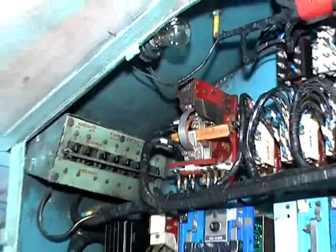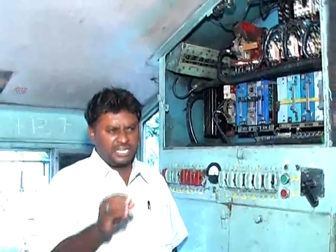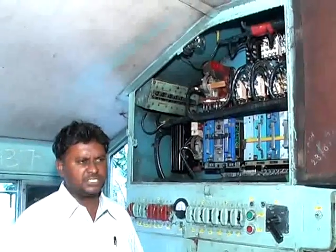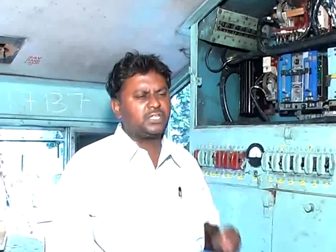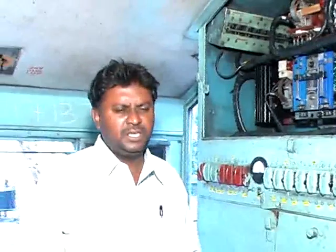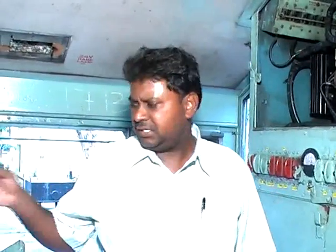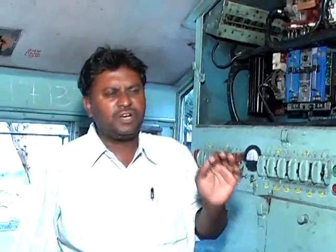After packing the GF contactor, before starting the train, the driver should follow some instructions. Number one: if it is a passenger train or a goods train, before opening the throttle, the driver should ensure the formation should be in the bunched condition. Before making the formation bunched, the driver should apply A9 to the minimum direction, then open the throttle to first and second notch.